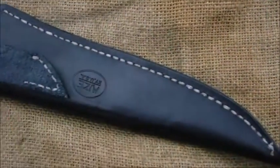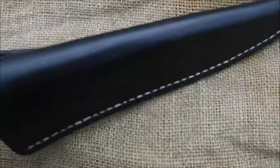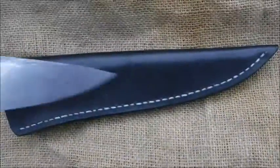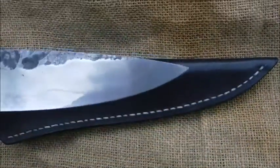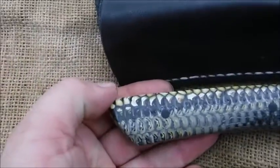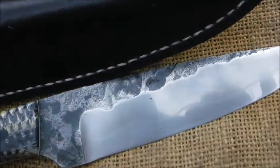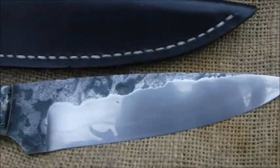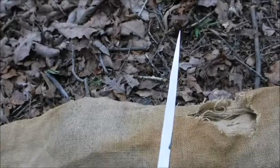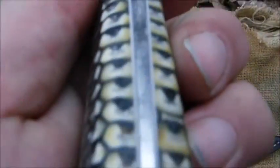It's even nicer in person, guys. Look at that. Corn cow handles, hammer-forged. Look at that Hamon on there. That's a beautiful knife. Squared off the back perfectly. Tapered tang.